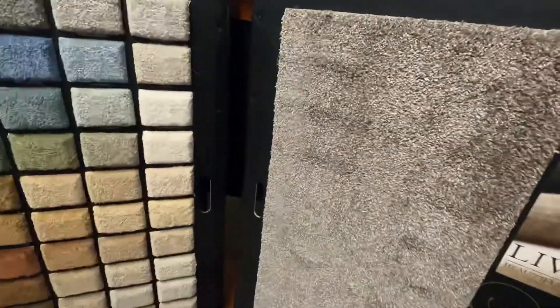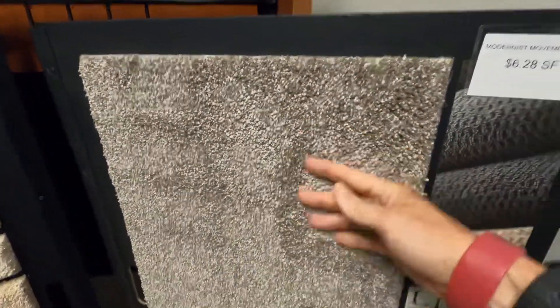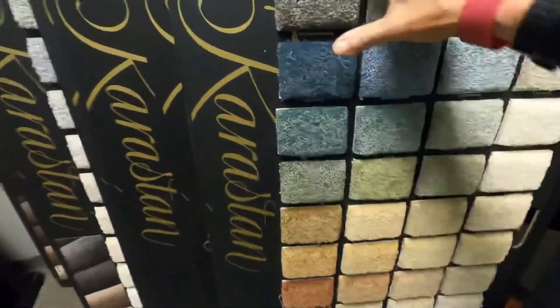So we come over here, and you can see — hopefully you can tell — that this thing is a really, really thick piece of carpet. This one's called Modernist Movement. Of course, this one's got some really nice shades as well.